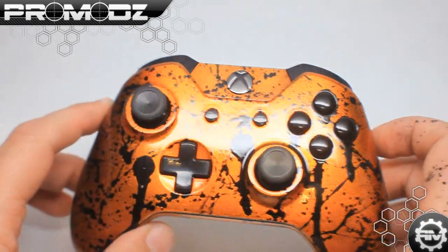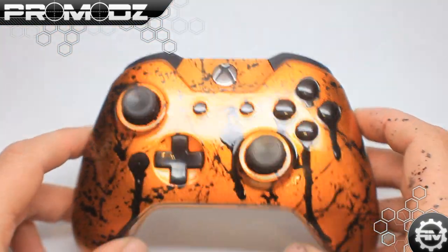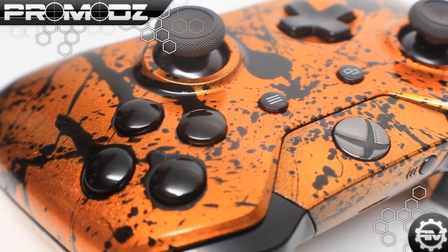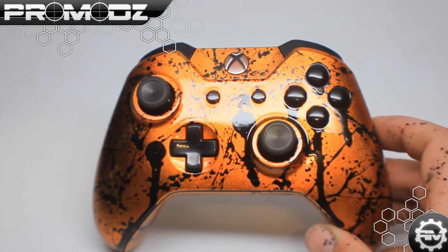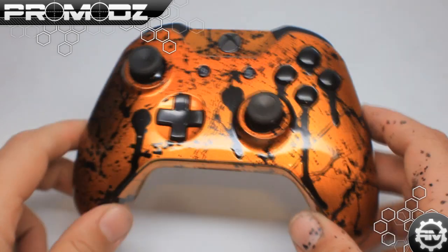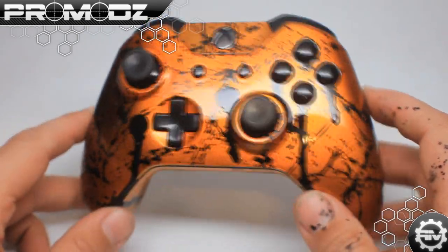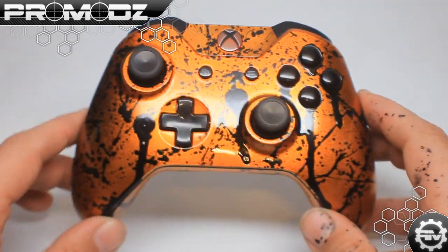We have an orange LED on this, as you can tell right here — it's orange to match the rest of the controller. We are going to have this in different colors. And again, you may say it looks just like our other controllers. But honestly, everyone loves these splatter controllers. It's not just that we like them, but you guys like them too. That's why we keep putting out these splatter controllers, because everyone is a fan.